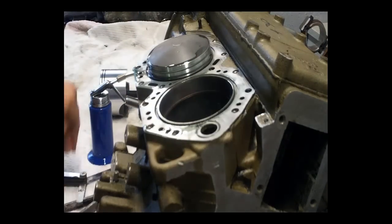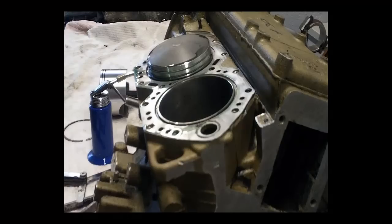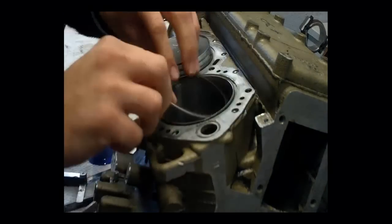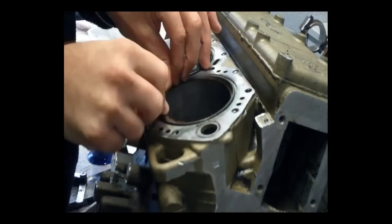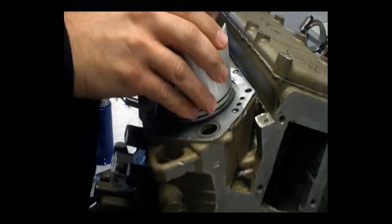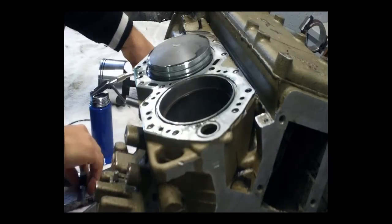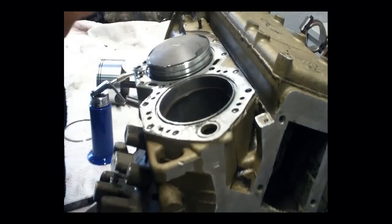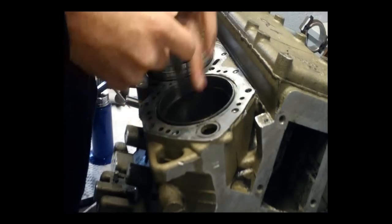If the gap is too tight then you need to file the piston rings to get the correct end gap. If it's too big then you need to measure the cylinder bore. You should measure the bore anyway on a rebuild. If you've already measured the bore and the ring gap is still too big, you might have the incorrect rings for the motor or a faulty ring — it does happen.